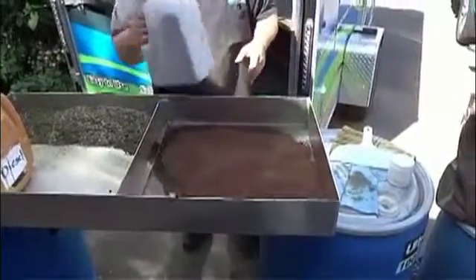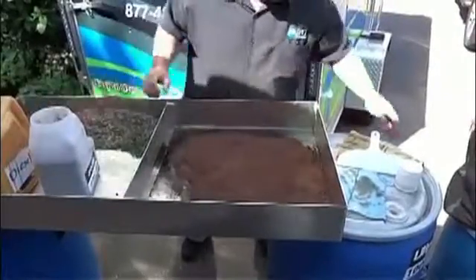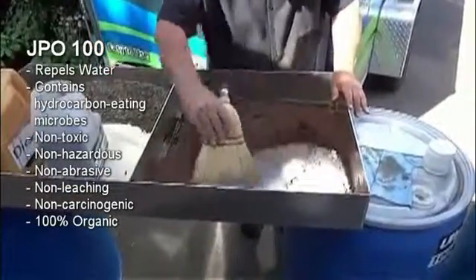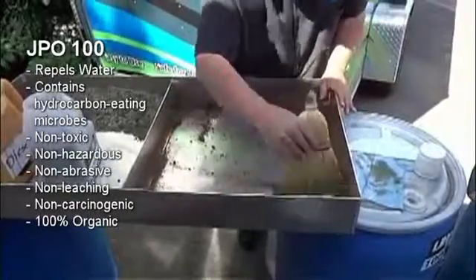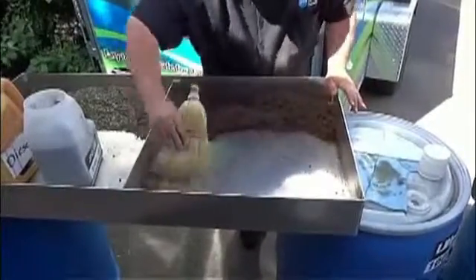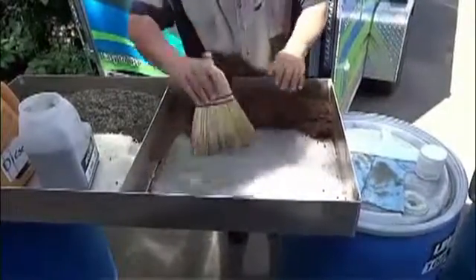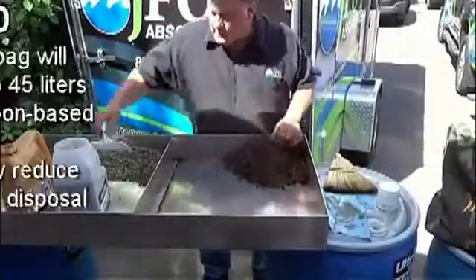Looks like a lot, but if you can see, we're still right here, and we'll clean it up. Look how fast that works. Dry surface. So we just got this mess cleaned up.